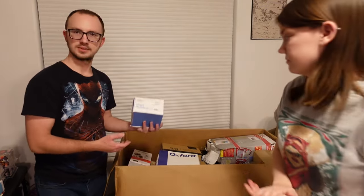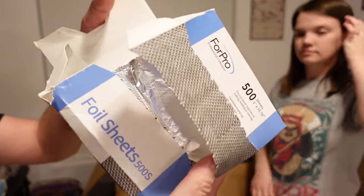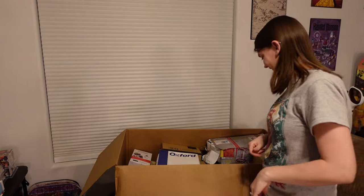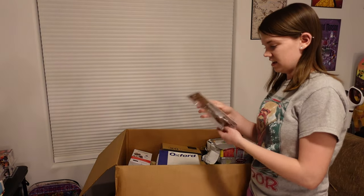Sarah had some of these earlier, but here's some more of those foil sheets. You can see on the inside there — there's supposed to be 500. We are not going to count 500 of those. We'll take it for what it's worth.